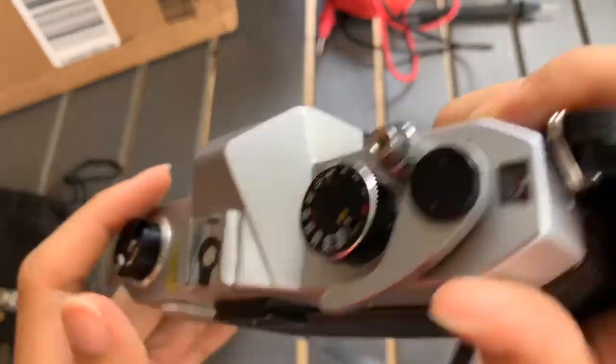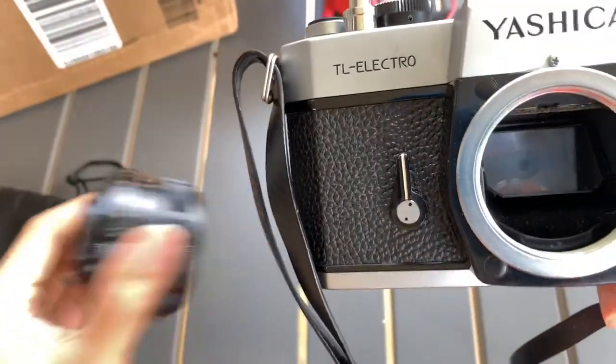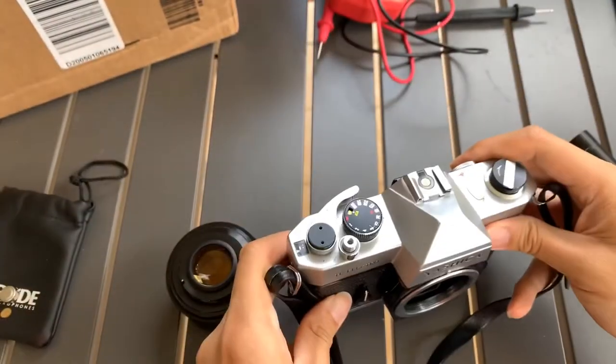If you like this camera, please feel free to let me know. And if you find this video interesting or helpful, please like, subscribe and share. Thank you everyone for watching. See you, bye, God bless.